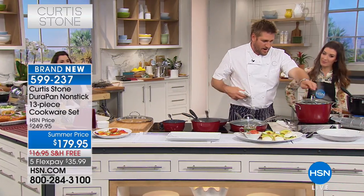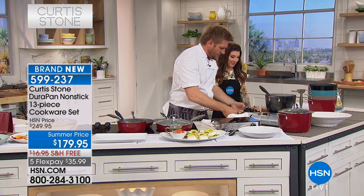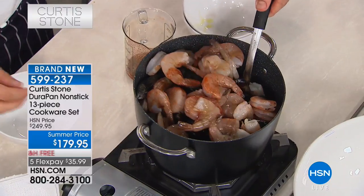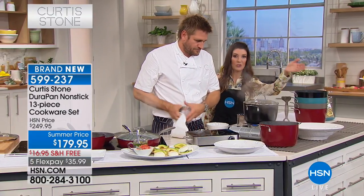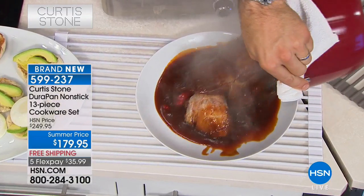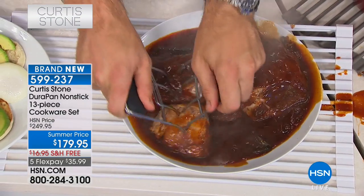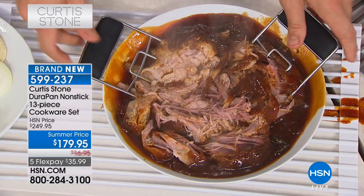Over here I've got my big six-quart stockpot — I've got some pulled pork. Let's go ahead and reveal that, and at the same time I'm going to throw in some clams, mussels, shrimp, and some stock. Let's do a beautiful big seafood boil. The capacity of a six quart is really generous — all your soups, all your stews, a nice big one-pot meal. I love that you get the glass tempered lids to fit all your pans. Even the stockpot has the DuraPan interior, so cleanup is just a wipe-out. The pork is so fork-tender it literally just pulls apart right in front of you.